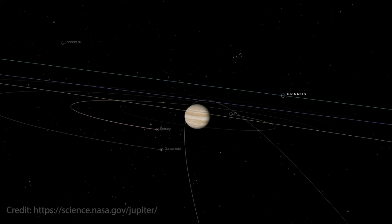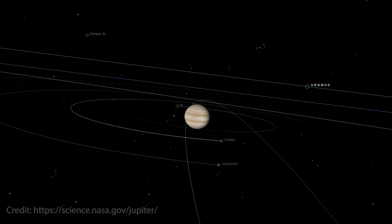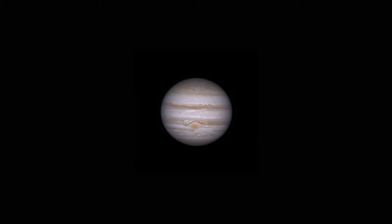Jupiter is a gas giant, the biggest planet in our solar system and one of the coolest objects to look at in the night sky. As a gas giant, Jupiter doesn't have a solid surface, but we can observe a lot of different cloud structures in Jupiter's atmosphere. The atmosphere of Jupiter is extremely dynamic and it changes every day — just look at this animation of Jupiter that I captured over the course of three different nights and look how the cloud structure changes.